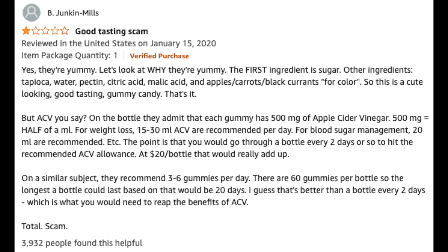First, jumping into the gummy — there are 60 gummies in each bottle, which is about 20 bucks. There are two main reasons why I do not like these gummies. First off is the serving size. Each gummy contains 500 milligrams of apple cider vinegar. One Amazon reviewer did the math and found that to get one tablespoon of apple cider vinegar, you'd need to have 29 gummies.